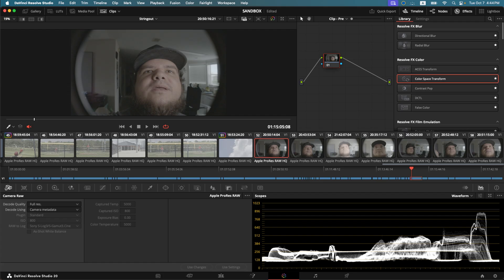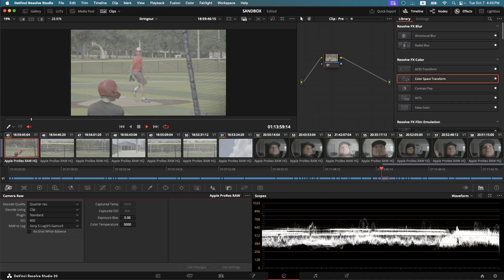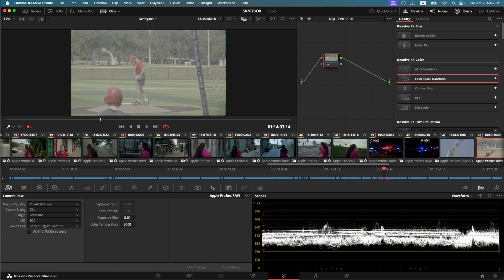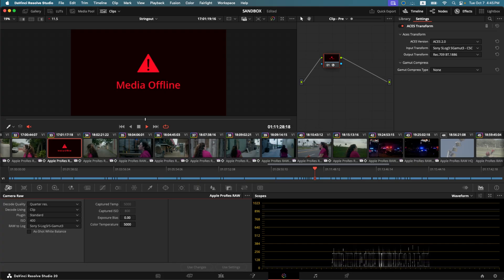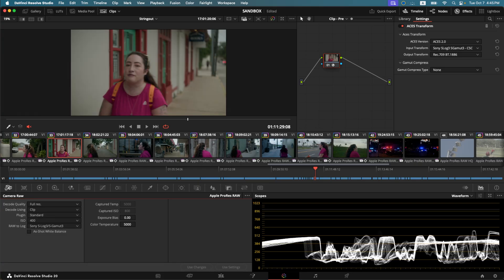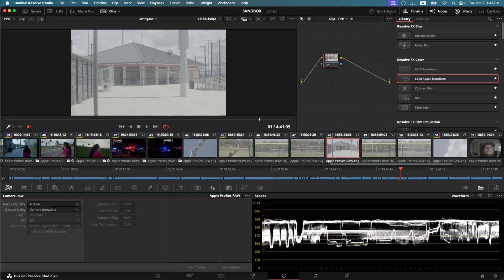Now let's go into our color page. We have our Sony FX3 footage here. In the camera raw tab in the bottom left you can see that we have decode quality options — full res or half res. But if you actually bring it down to quarter res, it will play back on the FX3 just fine. I had a problem earlier with the Nikon footage — if I go from full res to half res, it plays, but if I go to quarter res it does not work. So that's probably some limitation with Nikon files. If you're running an FX3 or some other cameras, you might want to test to see if your decode quality works with all the different options.